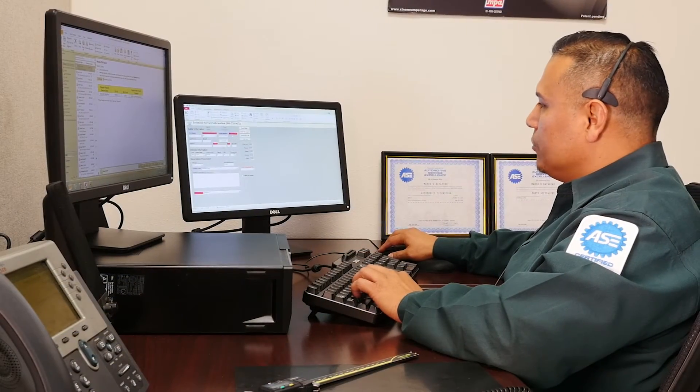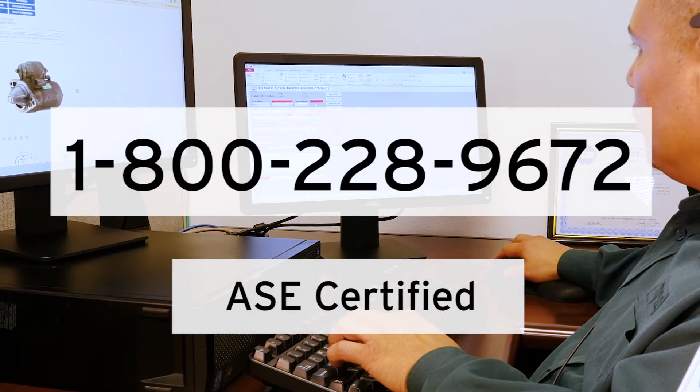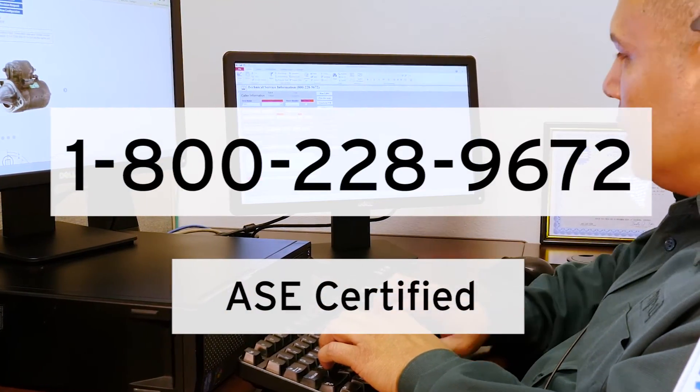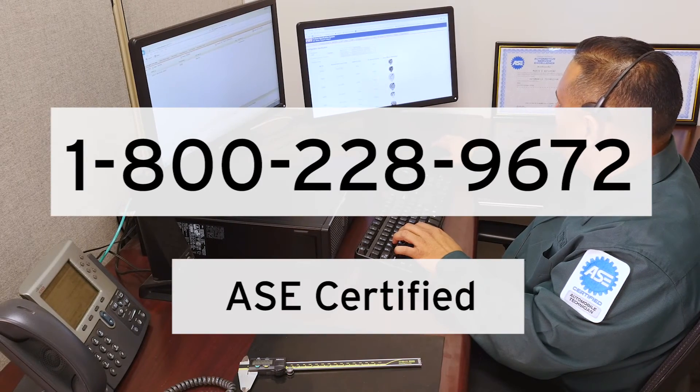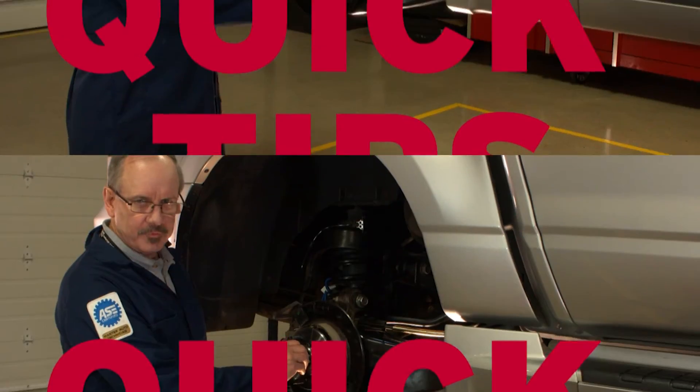For more questions about the installation process, our ASC certified technicians are just a phone call away to help you. Call 1-800-228-9672 and a technician will be ready to assist you.